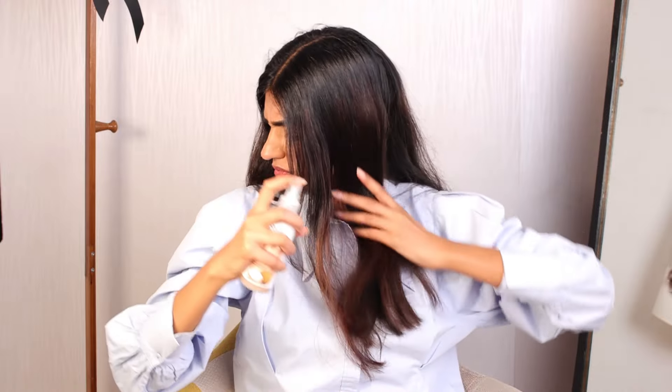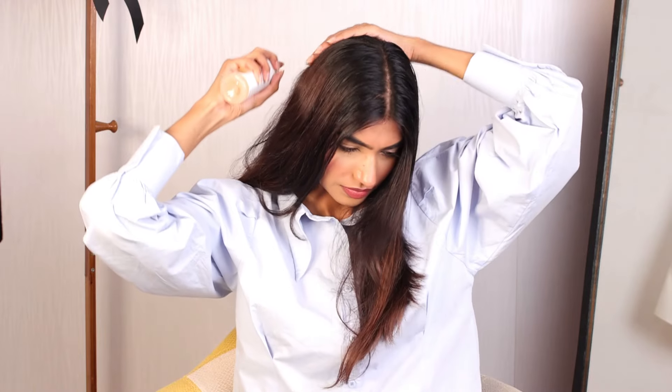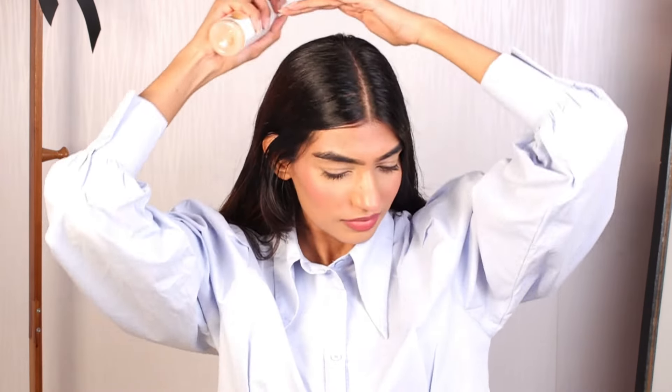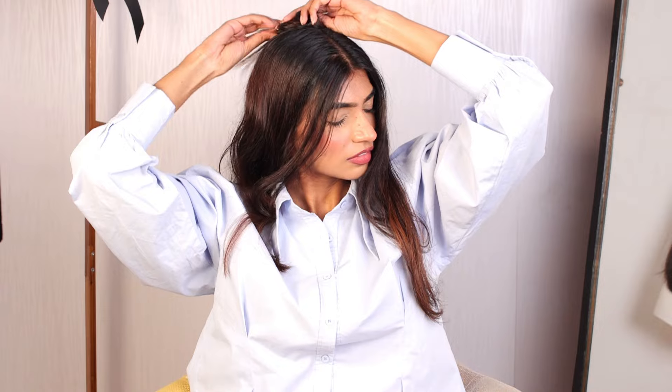My hair is 70% dry here and I am going to be spritzing some leave-in spray. If you have very frizzy hair, you can even go for some good serum or hair cream. I am going to be applying it on my tips and on the lengths of my hair, and after that we are going to be starting with hair styling.